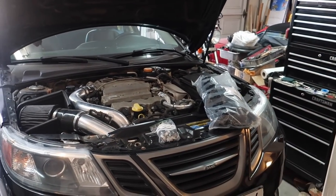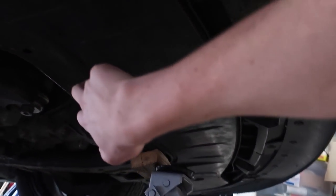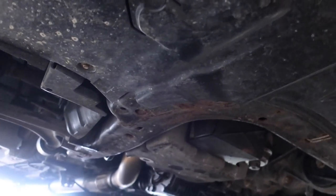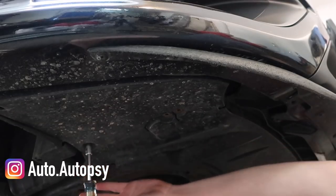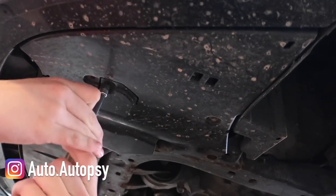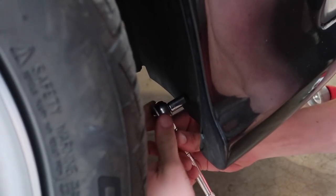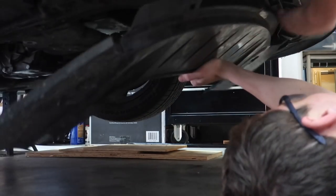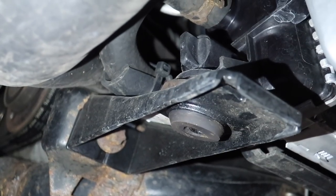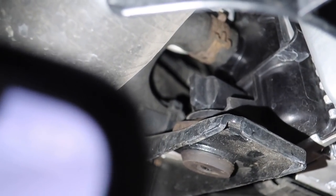Before we get started with any of the actual install, we've got to start by draining the coolant. To get to the radiator drain plug we're going to have to first take off this piece of plastic right here — there's about eight bolts all around it, not very hard. I'm on the passenger side of the car; there's this little support right here, and right above it — ignore the rust on my car — but with a flashlight you can see right above it right in the center of the screen there is the little radiator cap, so we're going to twist that off and drain the coolant.